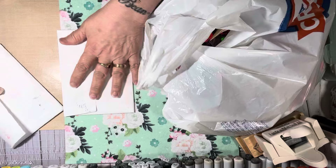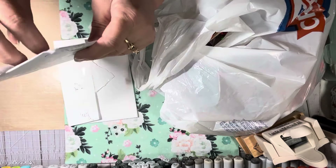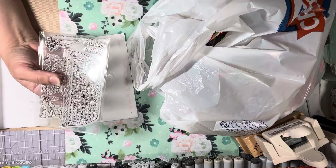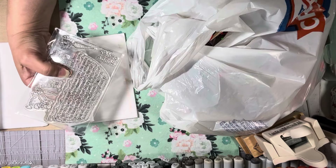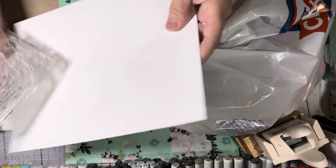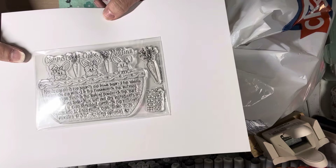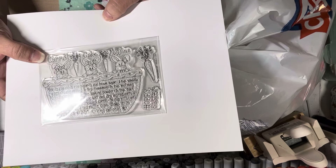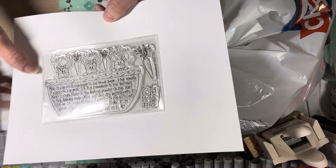My club stamps came in today from Adorn It. These are Diane Markham stamps and they are part of a club on adornit.com. If you're interested in joining, I'll try to leave the link down below. They send recipe stamps most of the time. I think this is the March one, if I'm not mistaken.